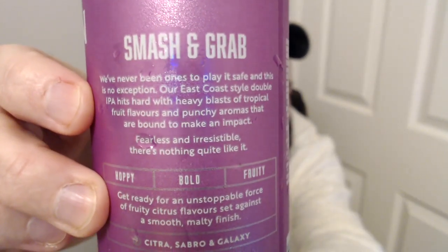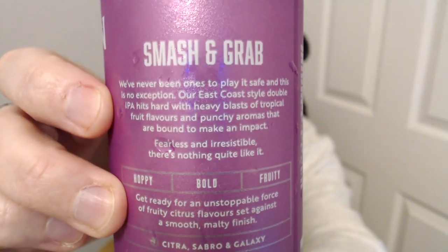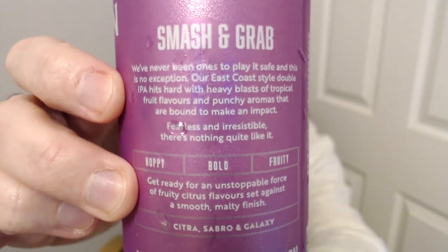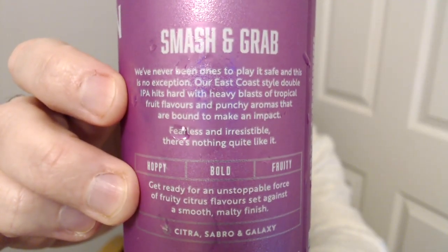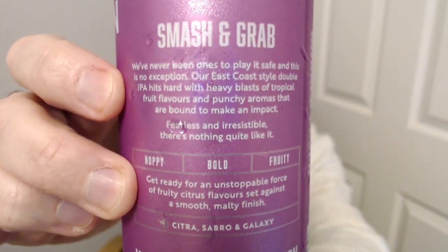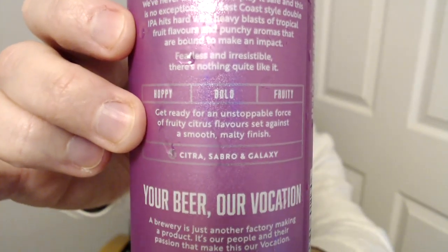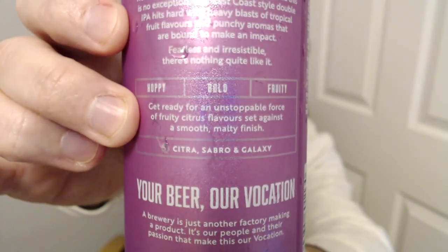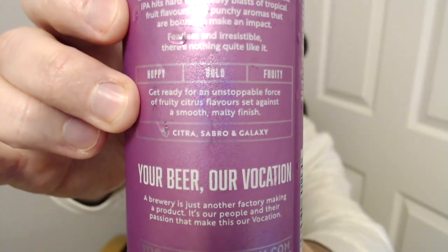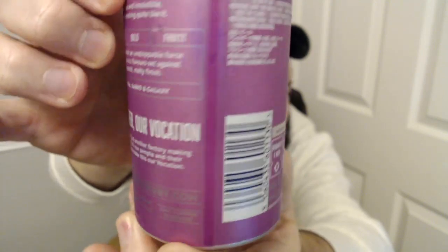Reading the can: 'Smash and Grab - we've never been ones to play it safe and this is no exception. It's an east coast style, kind of a NEIPA style but a double as well. It hits hard with heavy blasts of tropical fruit flavours and punchy aromas. It's hoppy, bold, fruity - we've got Citra, Sabro and Galaxy in there. Get ready for an unstoppable force with a malt finish.' And as usual: 'Your beer is our vocation.'